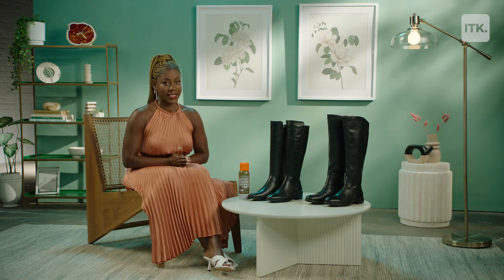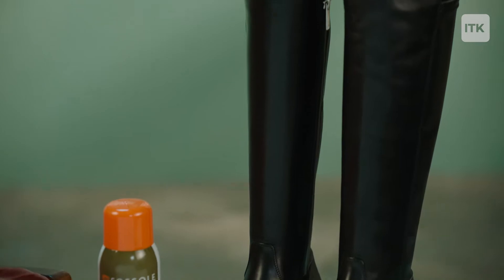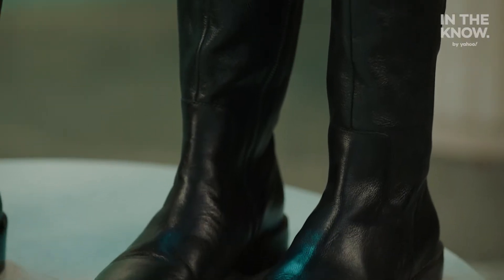Every fall and winter, we see celebrities and models rocking knee-high boots. Knee highs, especially leather ones, can cost a pretty penny. So today, I'm here to show you some lower-cost alternatives that are not only budget-friendly, but sweater-weather friendly as well.